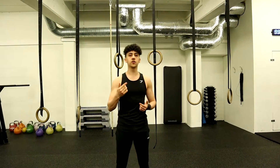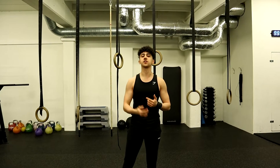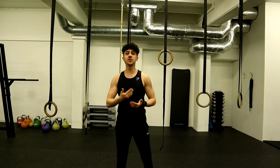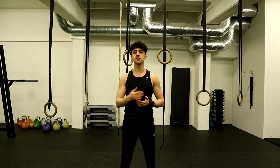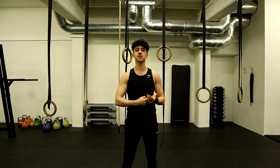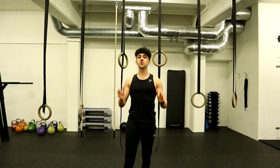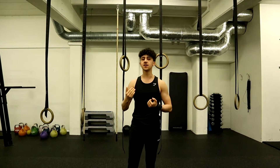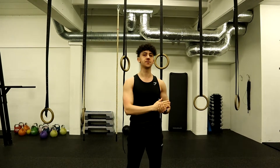In today's workout we are going to be doing different variations of pull-ups that are going to target different muscle groups in the back. This is going to develop our pulling capabilities in different aspects, as we are not going to be pulling in the same motion but trying different exercises and different grips. We are also going to be doing high repetitions so that our body gets used to the high volume, and in time we are going to be able to do more reps.